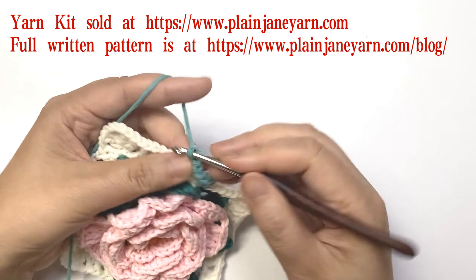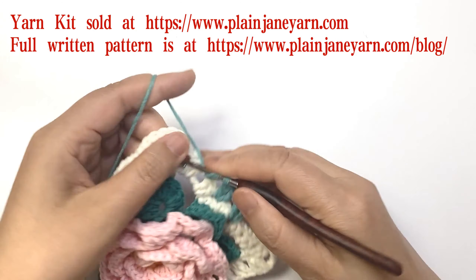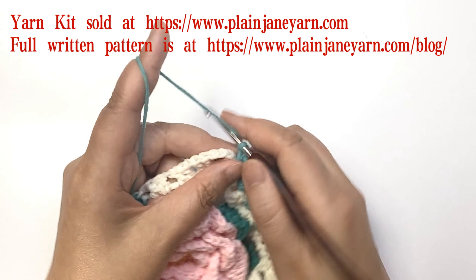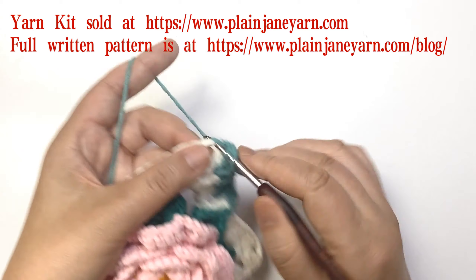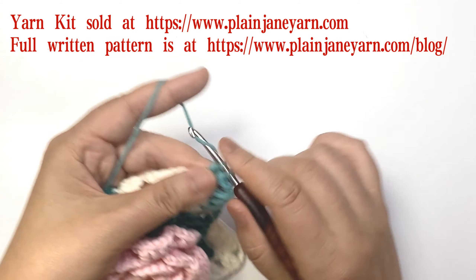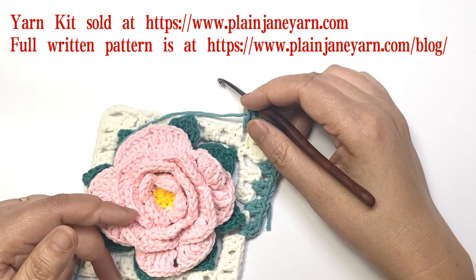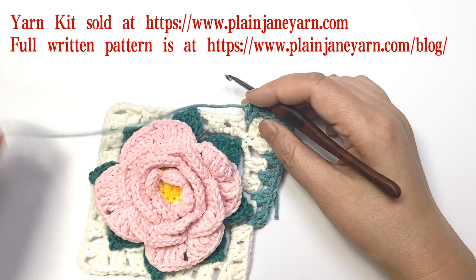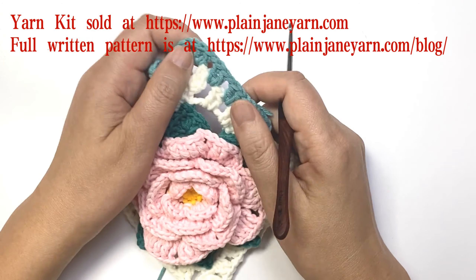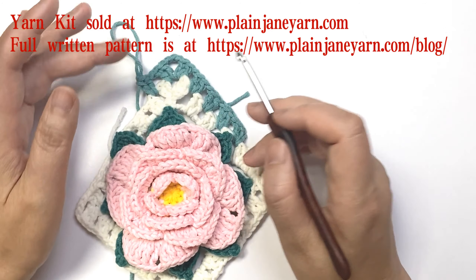Weave in the yarns as you go: two double crochet, one chain, two double crochet, one chain, two double crochet, then the three-chain space is the corner, so one chain and two double crochet, three chains. Round 15 is the same — just change to another yarn color and make another round of granny. Round 16 is the same except the corner stitch uses two chains instead of three chains. Then we're finished with this motif.